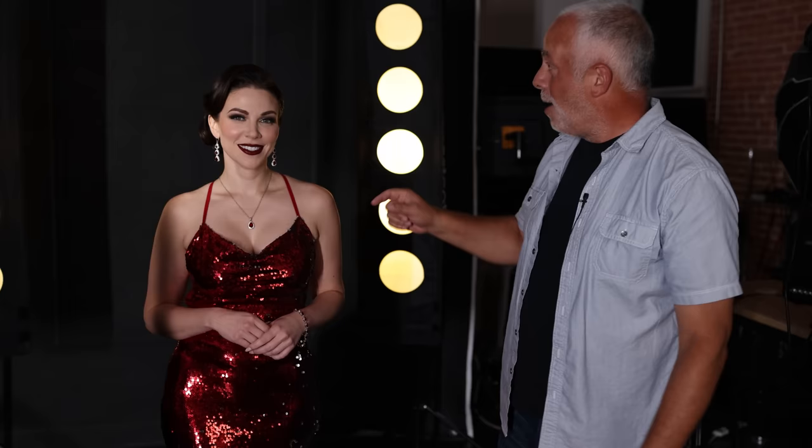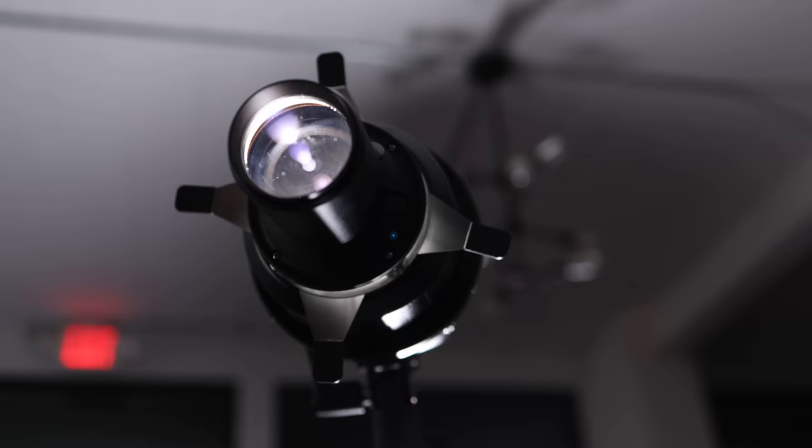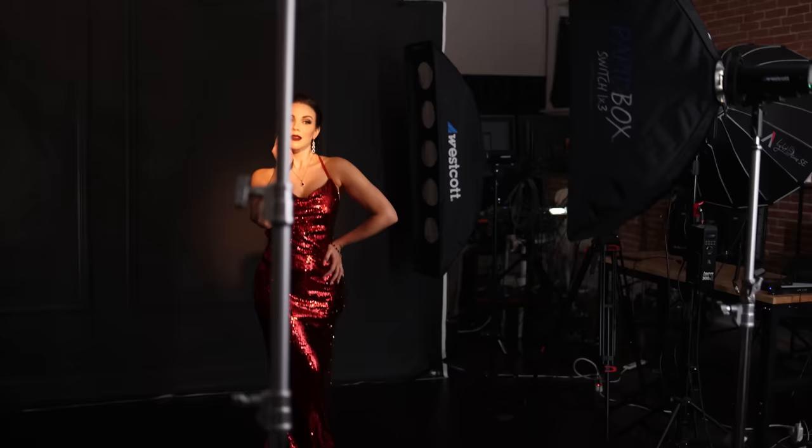We've got Lauren here — model turned photographer — and she's judging me today, so I've got to bring my game. From Westcott, we've got their Pro Light Mods on the background, gelled with orange to give a different color look. The main light is the Westcott Optic Spotlight, daylight balanced. On camera I'm using a Canon R5 and a 50 millimeter lens. For a second look, we'll take away the mod lights from behind her and just use the optical spot with a side light to fill in the shadows.